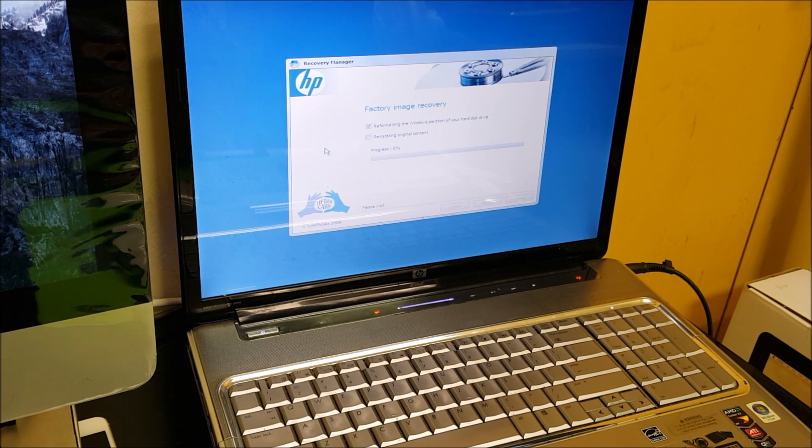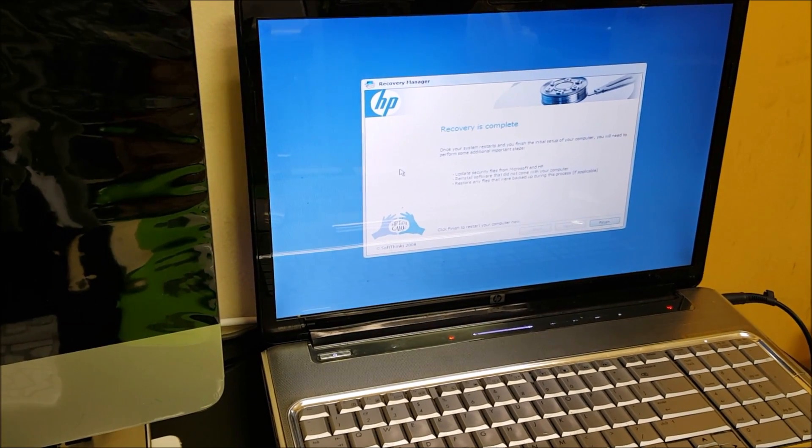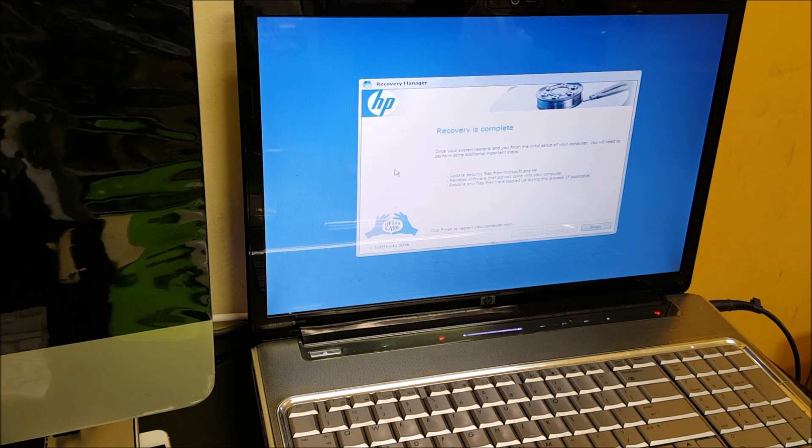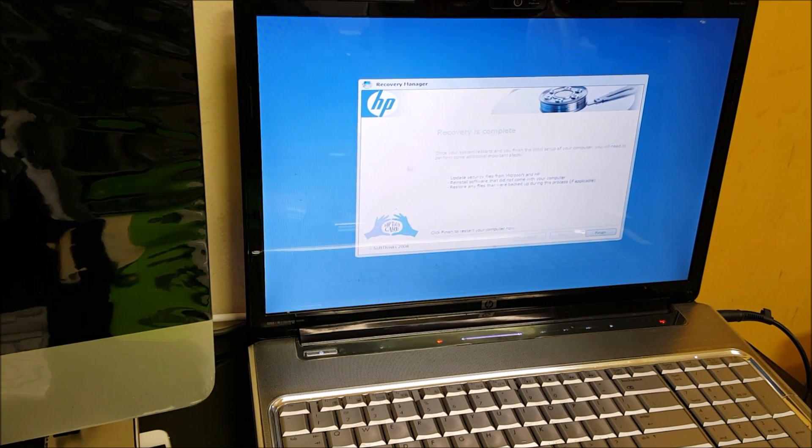Here we're just going to wait — the process begins and it says zero percent. I'm probably going to pause recording and continue once it's closer to a hundred percent. The progress got to a hundred percent and the screen automatically changed — it says 'Recovery is complete'. Here we're just going to select Finish.